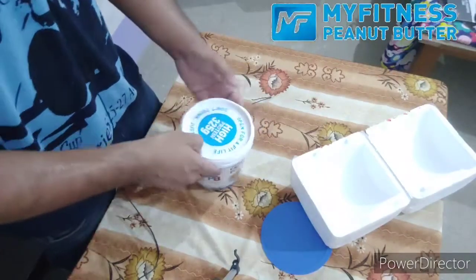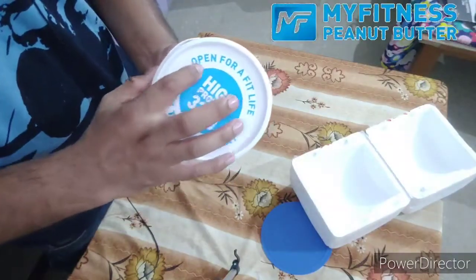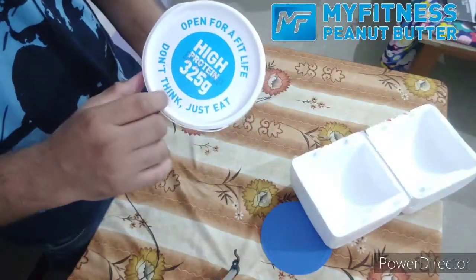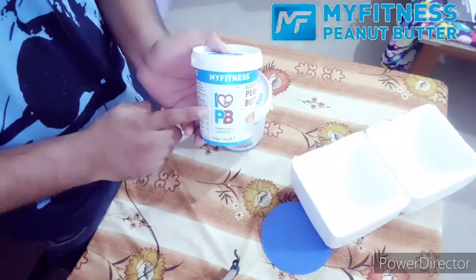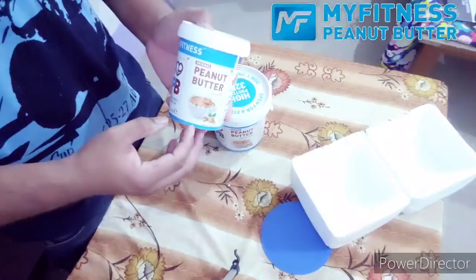I have been using it for a lot of time. It's written here — it's open for a fit light. 'Don't think. Just eat.' I bought it very first. This is a small bag and I'm using it quite a lot.